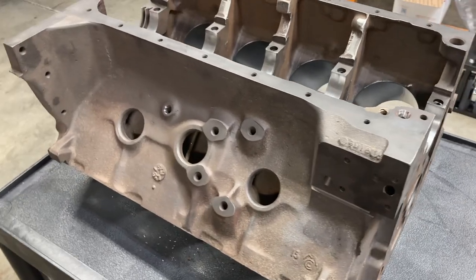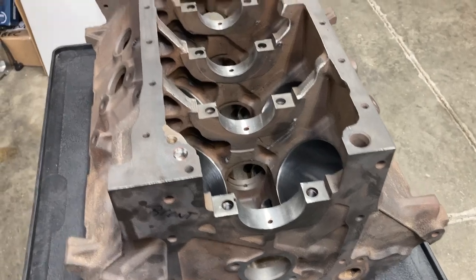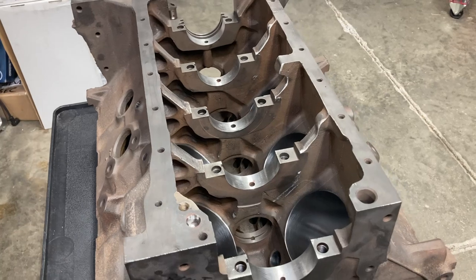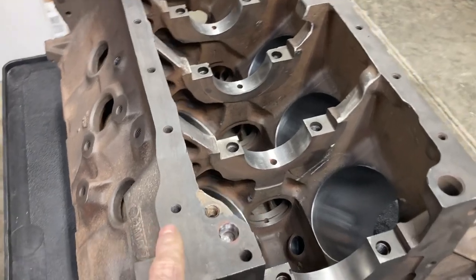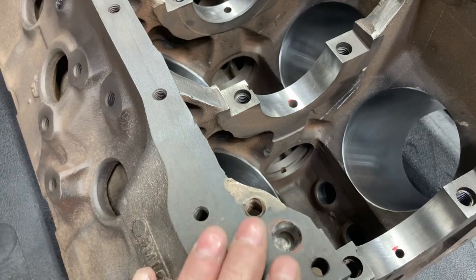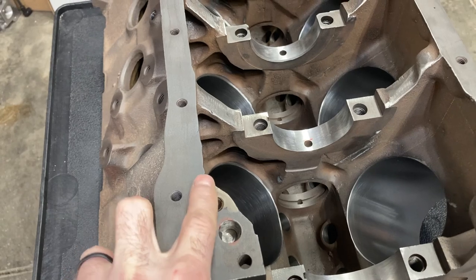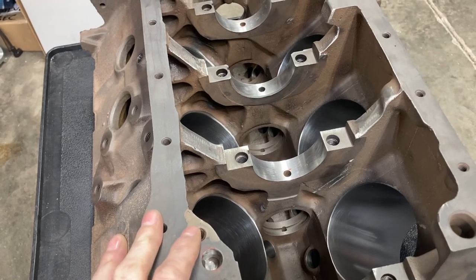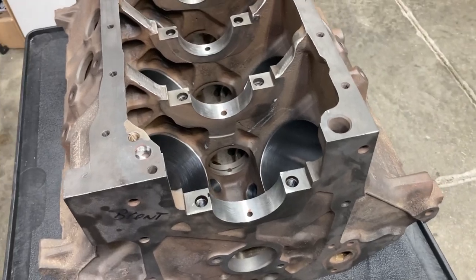It's a good candidate for our higher horsepower 445 build. I've already started some prep work, but I want to show you what needs to be done, what can be done, what should be done, and what tools to use to get those results. Interestingly, this is a factory repair — when you see braze work and it's been milled with the pan rail, it's been repaired by the factory. You see that a lot. Sometimes you'll see it on the deck, sometimes on the side of the block. It's not normal, but it's not abnormal either.